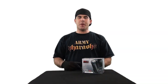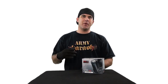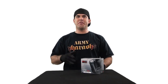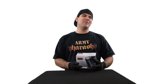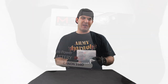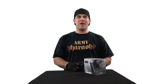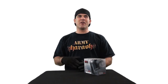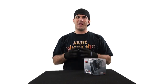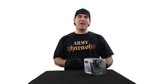Hey guys, MDG here. I just picked up a new battery grip for my Canon T4i camera. I went ahead and picked up an aftermarket battery grip — I couldn't justify the Canon one because that runs around $150, $160. This battery grip, I spent about $28 shipped. It's made by a company called Meike, M-E-I-K-E. After looking at all the comparisons online, I just couldn't justify spending $150 on a Canon battery grip when this one looked identical and did exactly the same thing. So I could take that extra $120 and put it towards a pancake lens.